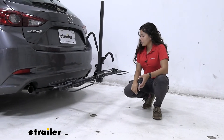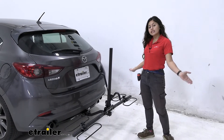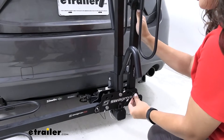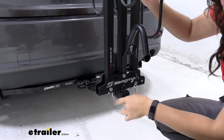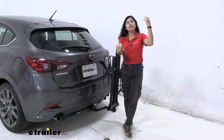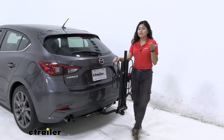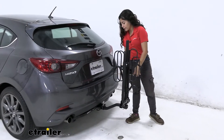Another thing to look at is how to make this more portable. This does not fold up entirely, but the arms do fold up. We have these pins — you're just going to pull this pin, lift up on the arm, line up the holes, and then push that pin straight through. That's one arm, and here's our second arm — just line that up and secure it. Now it's a nice, portable bike rack. You'll want it in this position if you're not driving around and don't want it taking up space, or if you're storing it in your garage or trunk.